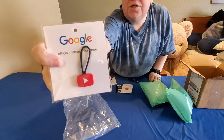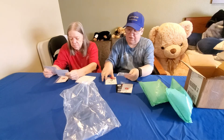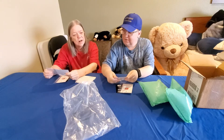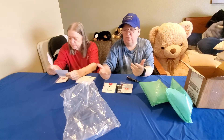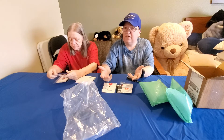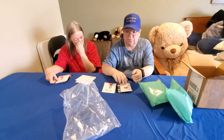This is a zipper pull — we each get two of these. I'm putting one on my purse and one on my jacket. When you're walking around and people see these, they recognize the play button, and that's pretty recognizable.